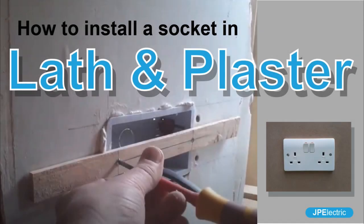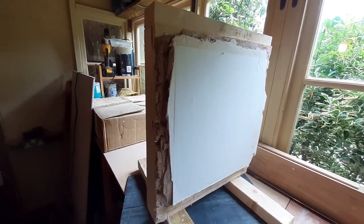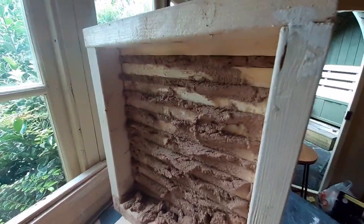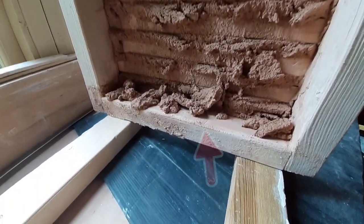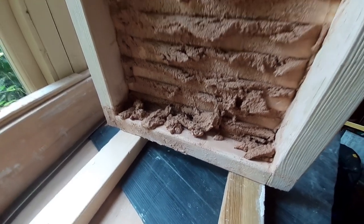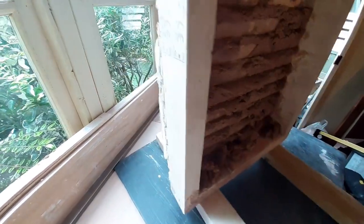Installing a socket into a lath and plaster wall can be tricky. We're going to install a socket in some lath and plaster wall. As you can see, I've made up a small section of lath and plaster. You can see the back of it — the plaster poking through the laths, and where all the plaster is falling on the sole plate. That can cause issues because there can be six or seven inches worth of plaster at the bottom there, and we've got to drill through that sole plate to get our cable through.